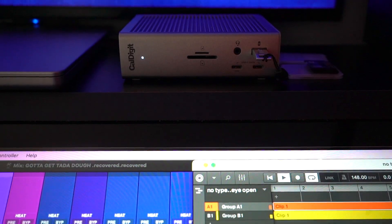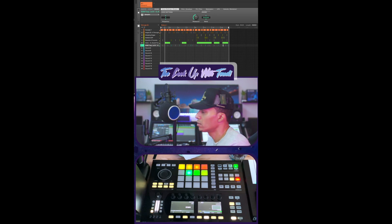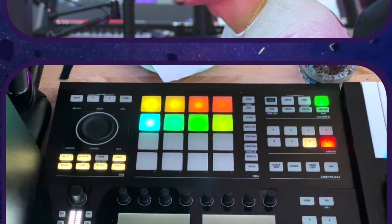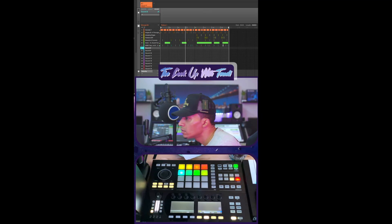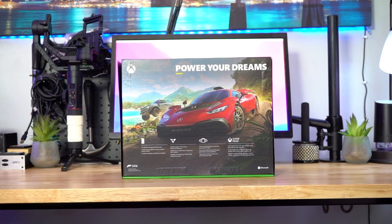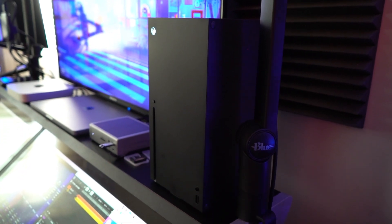Everything is plugged into the Cow Digit, feeding it all to my live stream. I pretty much love it because Ecamm lets me do whatever — games, music, or if I'm just reacting to videos online.